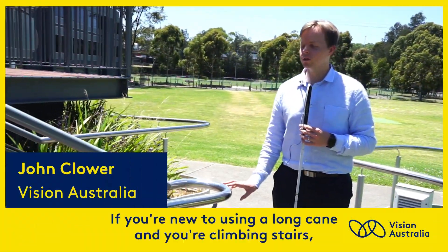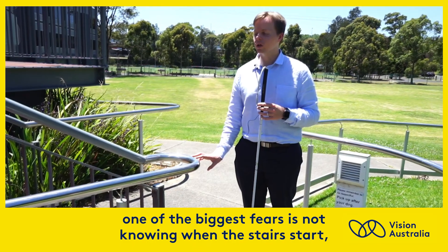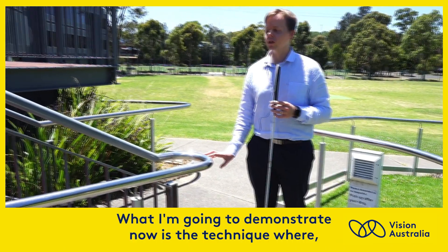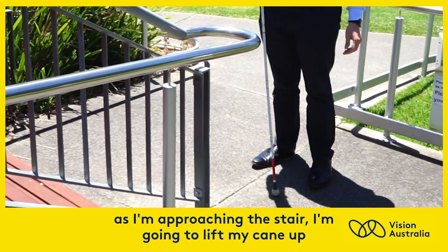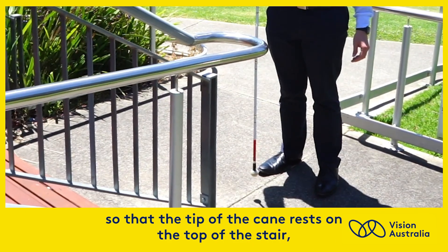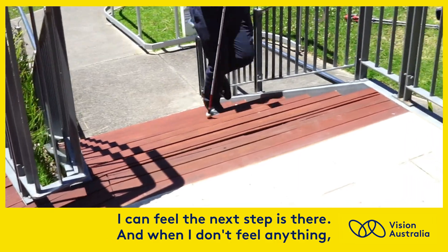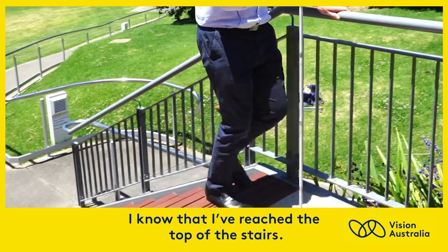If you're new to using a long cane and you're climbing stairs, one of the biggest fears is not knowing when the stairs start, not knowing when the stairs stop. What I'm going to demonstrate now is a technique where, as I'm approaching the stair, I'm going to lift my cane up so that the tip of the cane rests on the top of the stair, one stair in front of me, so that as I'm walking up the stairs, I can feel the next step is there. And when I don't feel anything, I know that I've reached the top of the stairs.